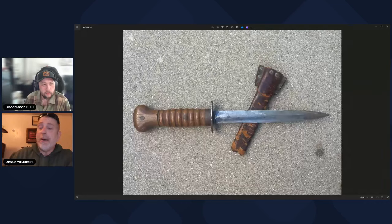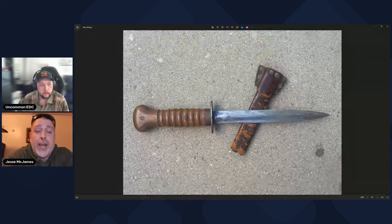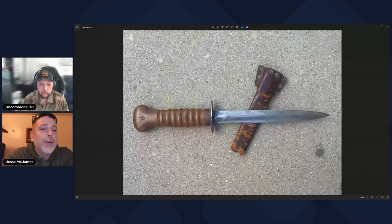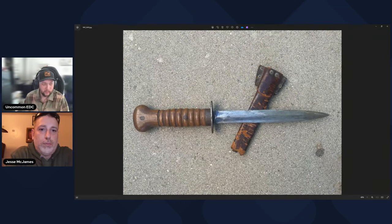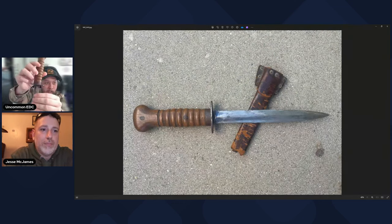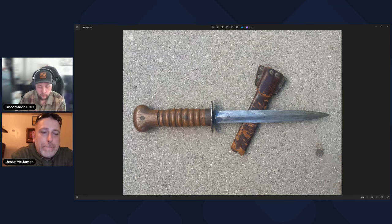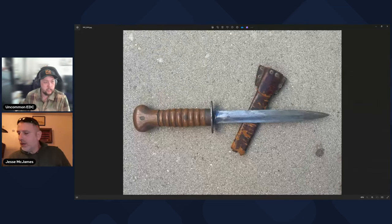One other thing I forgot to mention: the blade itself — when these were made, they were very heavily heat blued. That's another authentication point, because newer replicas aren't going to be heat blued like that. You can still see just a little bit of bluing at the very base of the blade — the same blue tint you'd see on a blued handgun. It's still present just at the top, but the rest of mine has basically worn off.